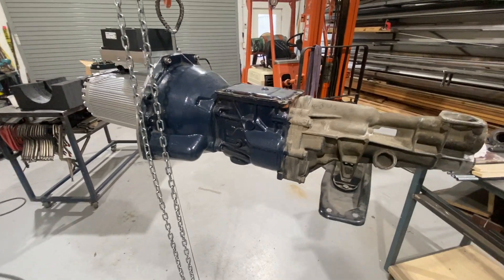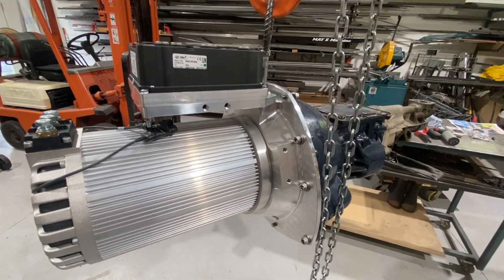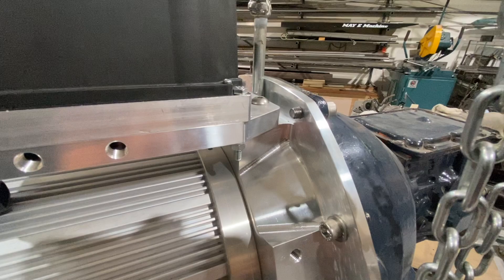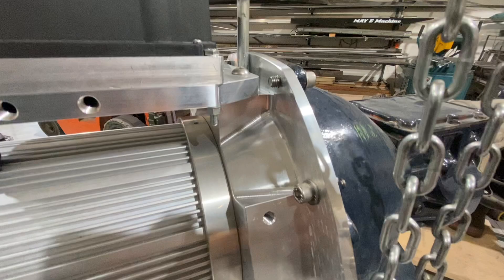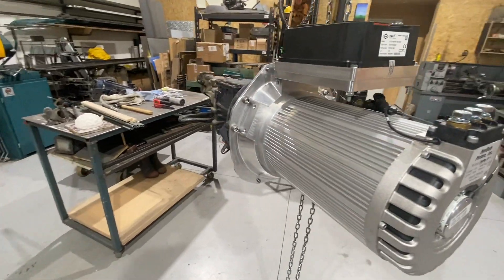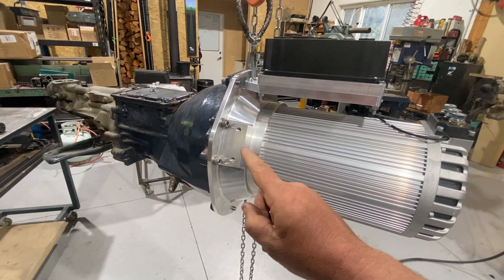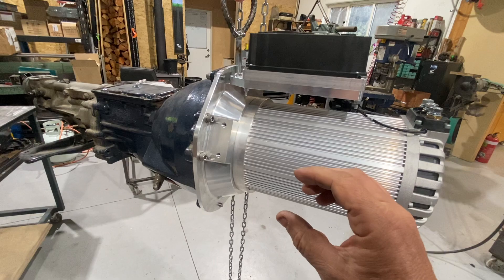And here we have it — the drivetrain all put together. It all went pretty well really. There's the controller and the cooling plate which bolts onto the top of the adapter — that all worked out good. Made a lifting eye there. Yeah, there it is looking good. So next step we make the mounts — two plates that'll bolt on here, then we'll put it in the car and make up the connecting piece for the mount.